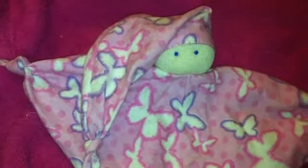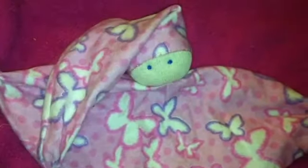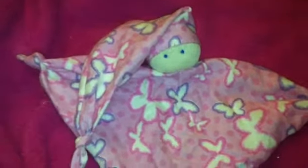So this is my Waldorf-inspired little baby lovey. Thanks for watching, bye!